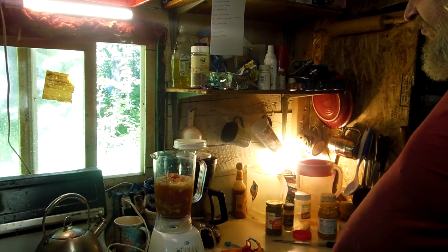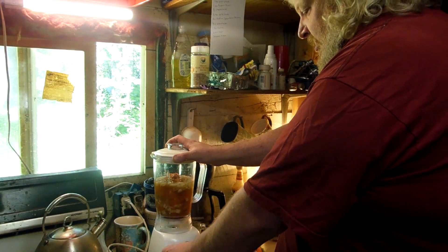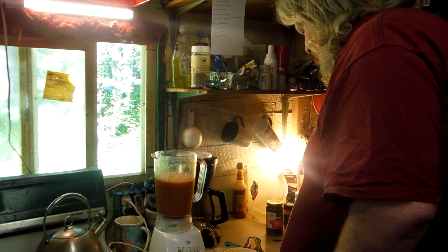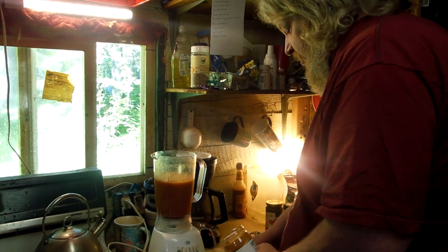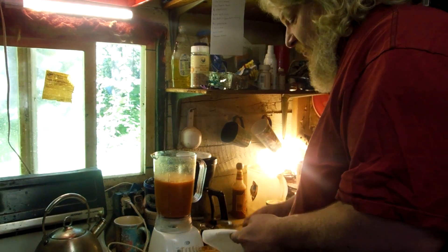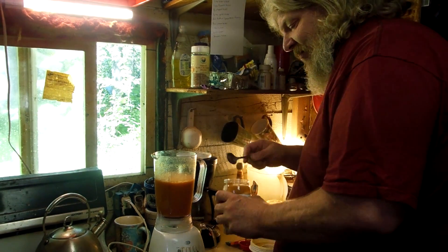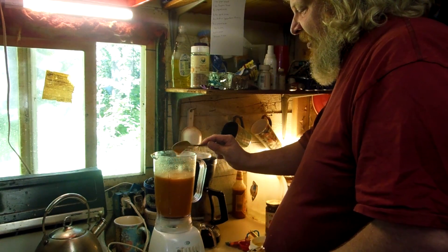We got to put the lid on, because that's the way it is. Whoo boy, ain't that something! Next we're gonna add the peanut butter. Wipe that off — I'm doing this kind of on the fly. When I was looking for the recipe online, my antivirus kept popping up saying somebody's trying to put a bot on my computer. Anyway, we'll put about a quarter cup of peanut butter in.